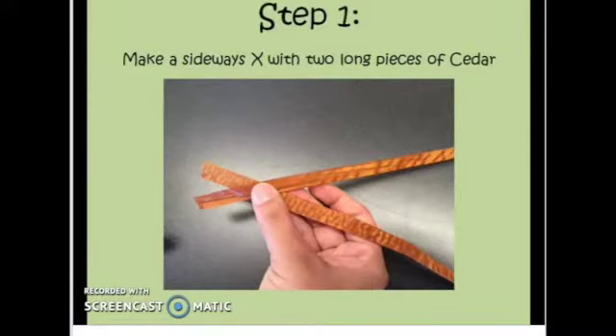The first step is to make a sideways X with two long pieces of cedar. The smaller the X on the left side, the smaller the base of your rose. I like to keep the pieces on the left fairly short.